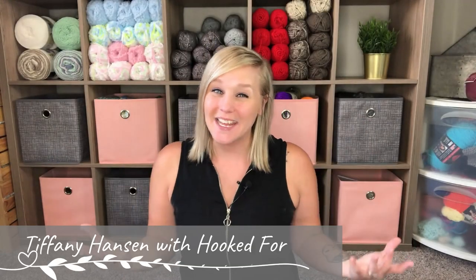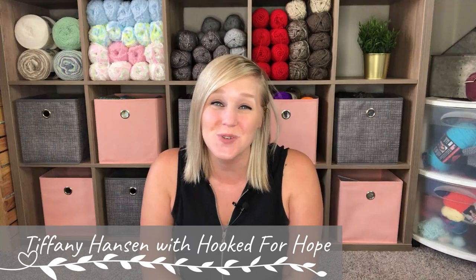Hi guys, welcome back to my channel. My name is Tiffany Hanson with Hooked for Hope. Thank you so much for joining me today.